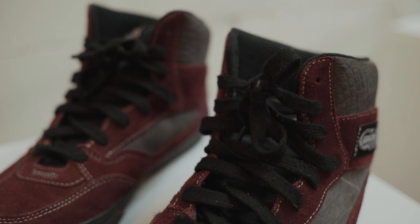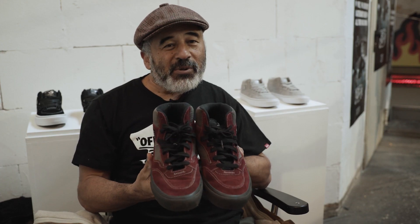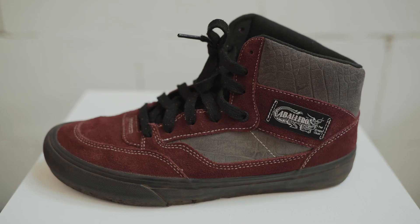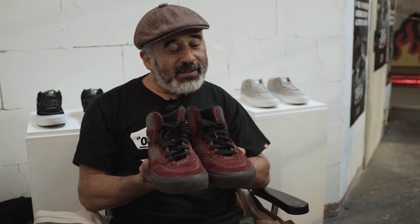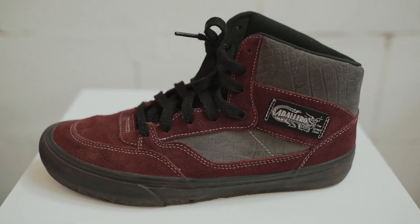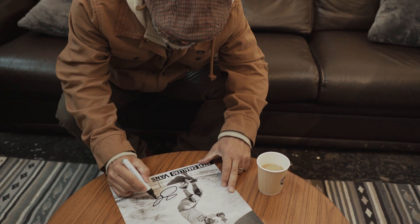You will find these shoes in the front doorway in the bin because these are representing my very first signature shoe that came out in 1989 from Vans, and this is celebrating not only my first signature shoe but 50 years of Vans. Hey, this is Steve Caballero — thanks for watching my sneaker rotation. Hope you enjoyed it.